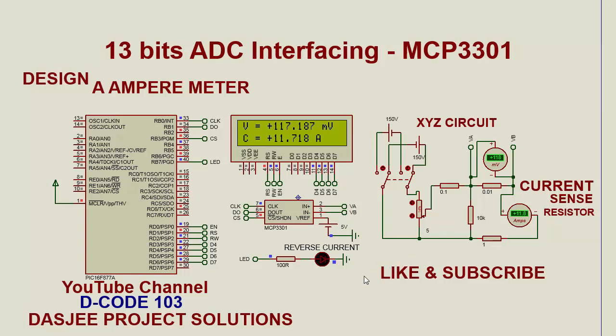The output current value is displayed on a 16x2 LCD. Currently the current through the one ohm resistor is 11.8 ampere, and the result on the LCD is also 11.718 ampere. The voltage across the current sense resistor is 117.187 mV.